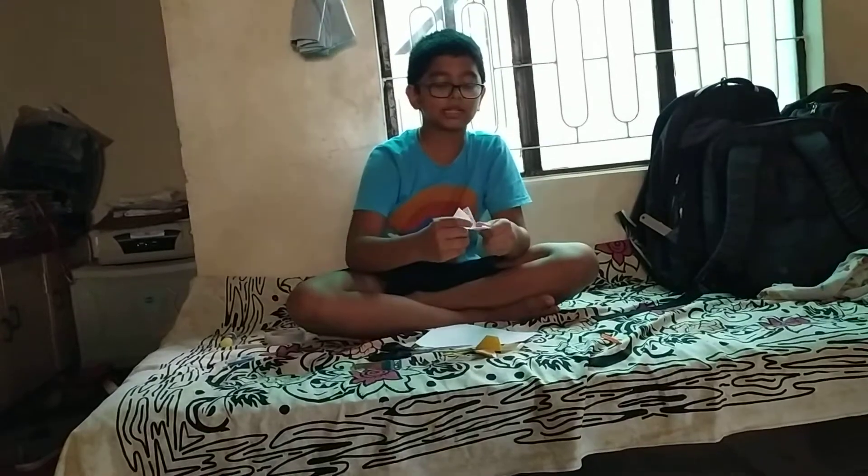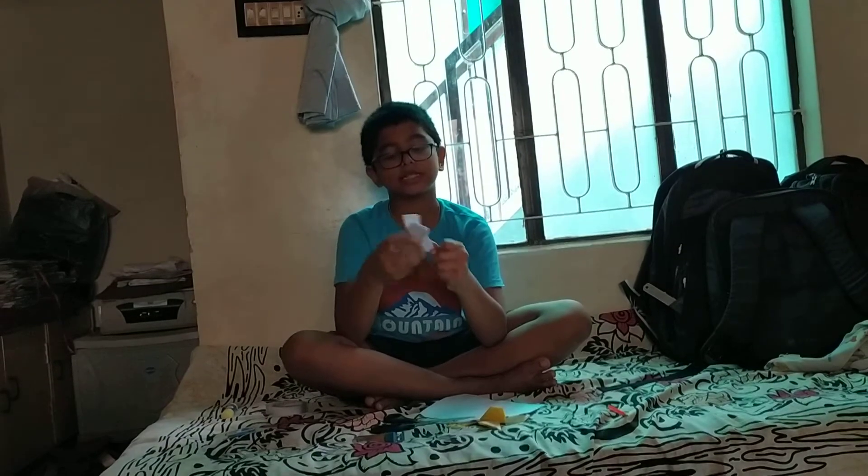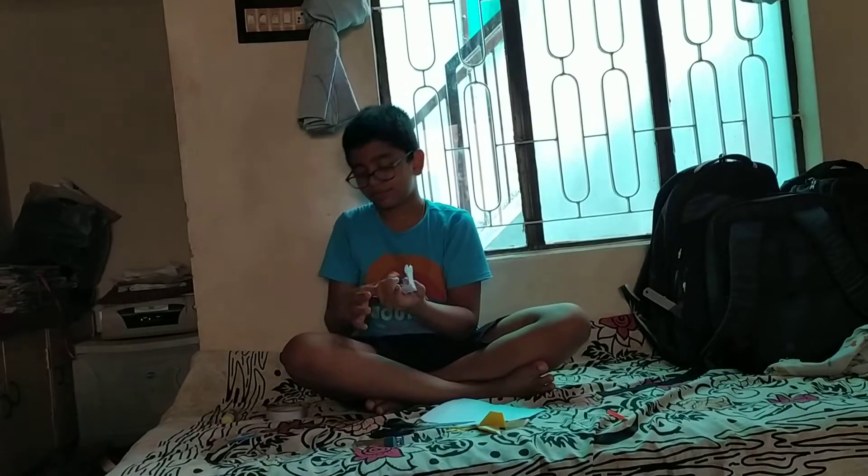First fold it like this — method number two — then fold this side the same way. Now take this part and push it with this side, and push with this side. Take the other part and push it to the opposite side. Then you will get a shape like this. Fold it in half and make sure it is very, very tight.